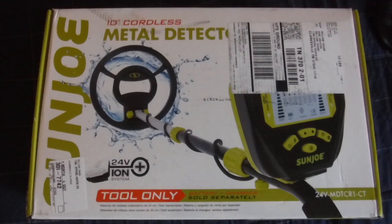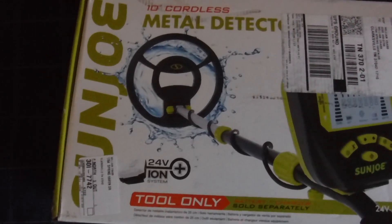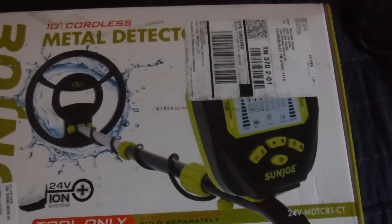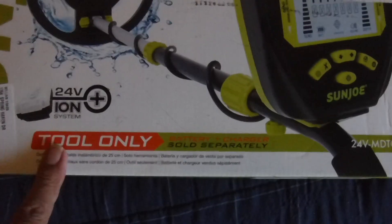Hi everybody, how are you doing today? This is Pop Rouse here. I just got in the mail a Sun Joe 10-inch cordless metal detector. This uses a 24-volt ion battery system — there's no battery included, this was just the detector.